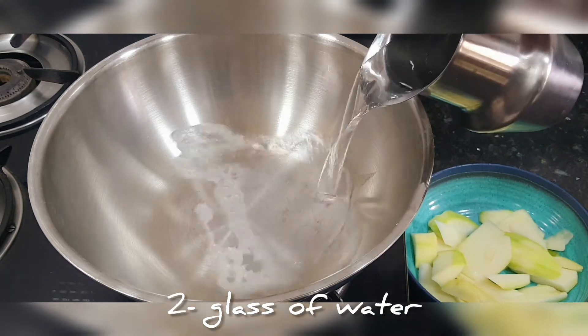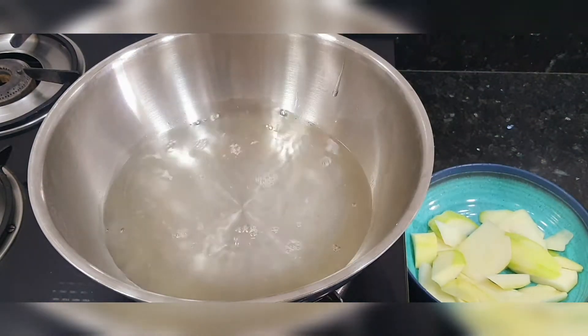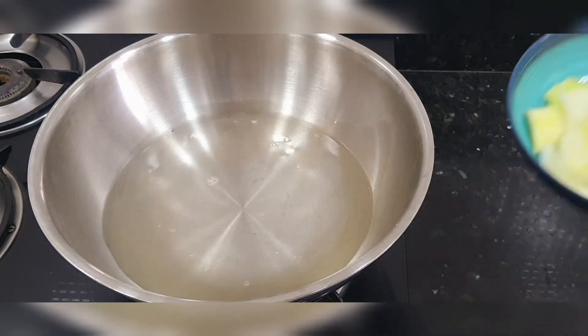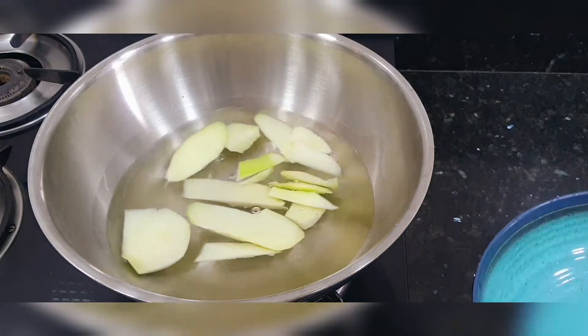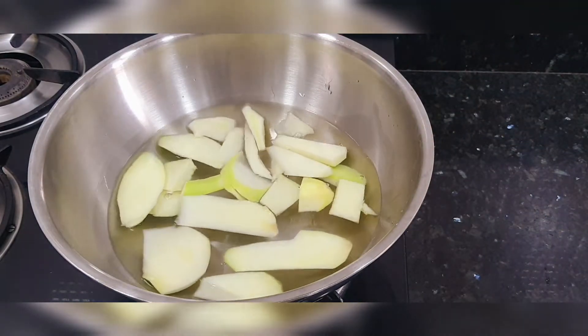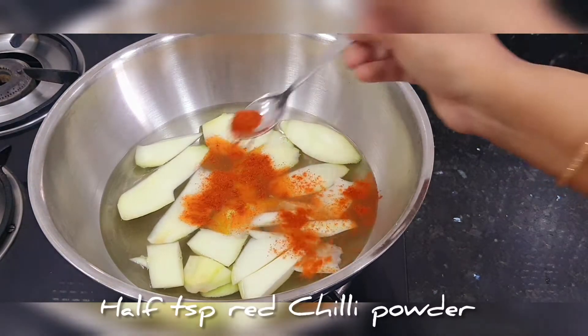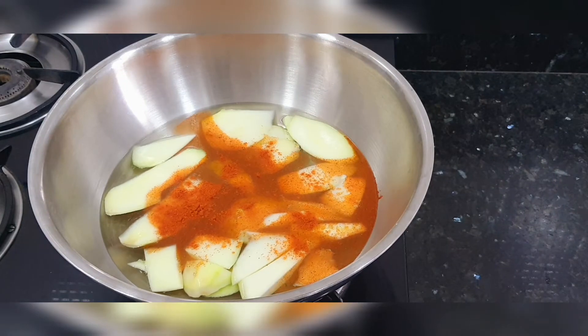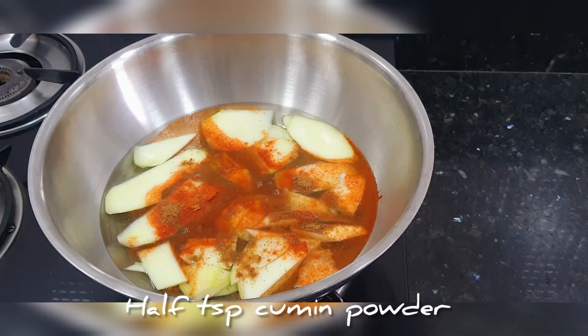We will add 2 glasses of water, then add the raw mango that we have cut. We will also add half a teaspoon of ginger powder.